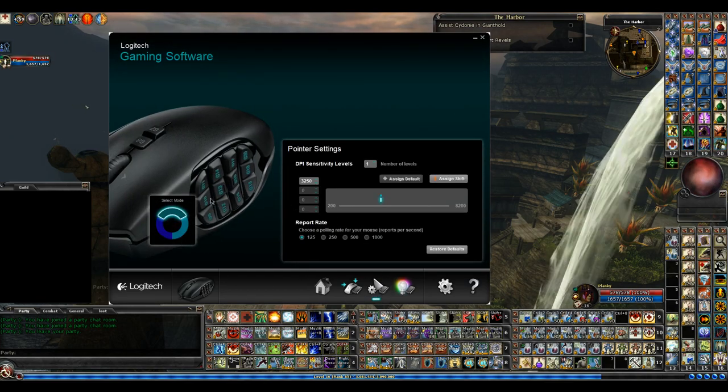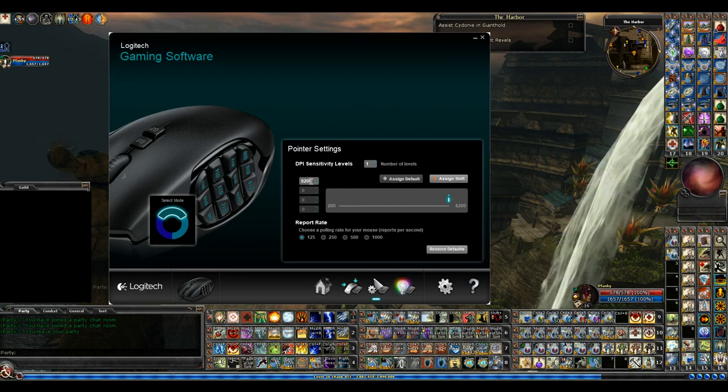Next thing about the mouse — and I'll get into the hotbars in just a few minutes. You have your DPI sensitivity levels. I keep it about 3,250. You can go all the way up to 8,200, which is crazy fast — a little too fast for me.